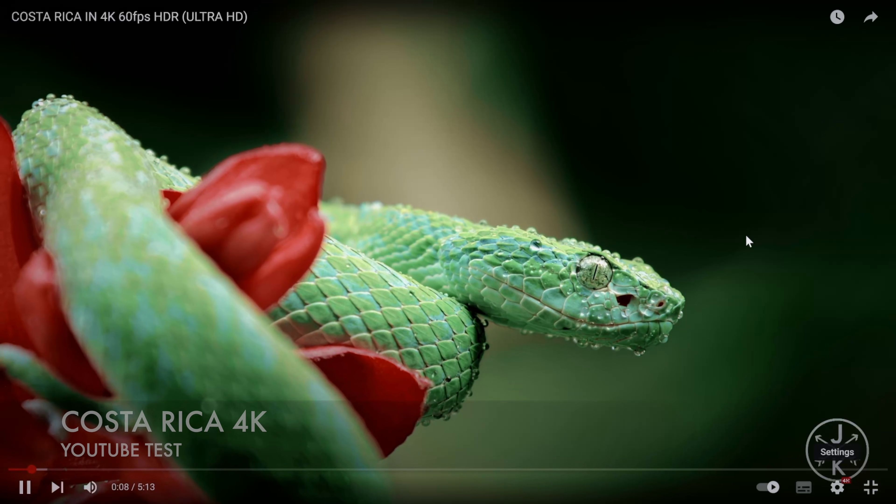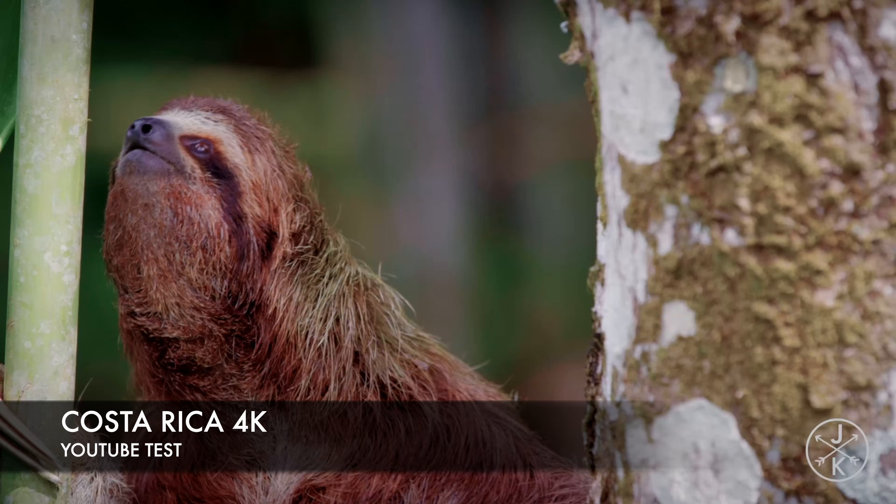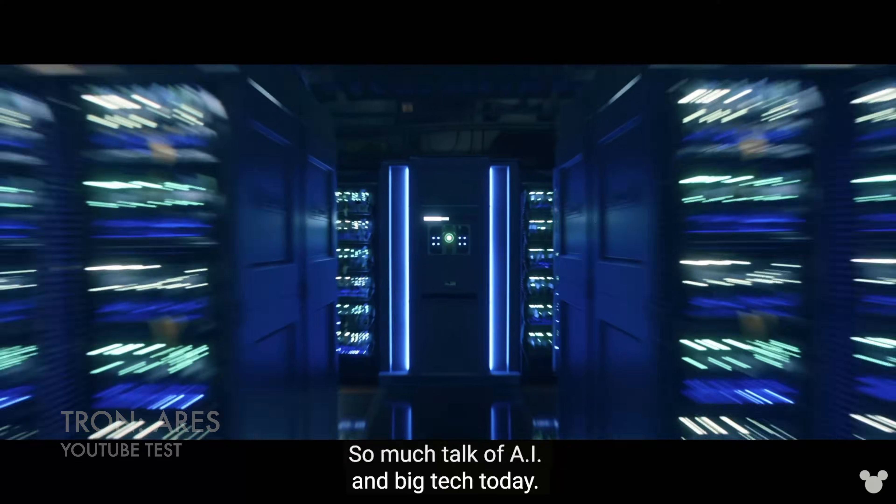Moving on to the YouTube streaming test, starting with the usual Costa Rica clip — I can confirm YouTube does support 4K 60fps with HDR on this mini PC.